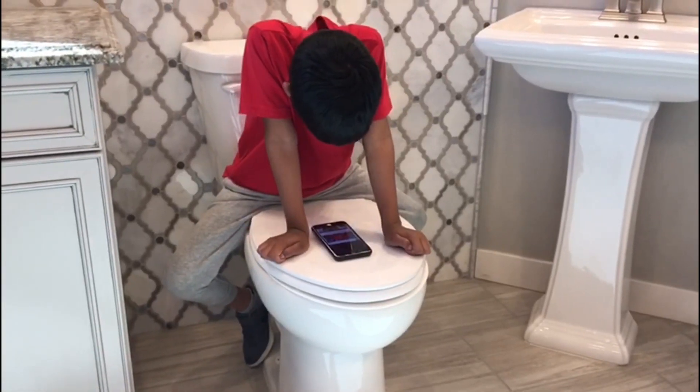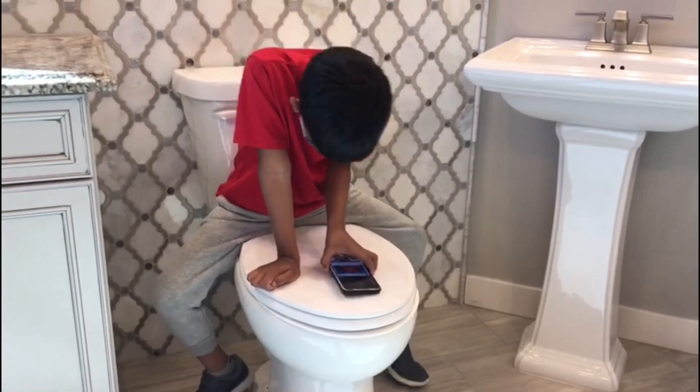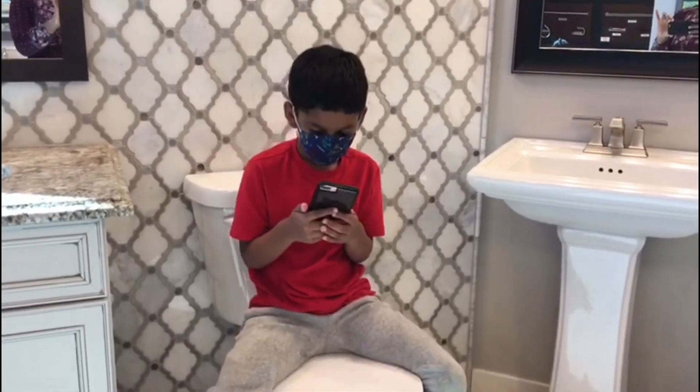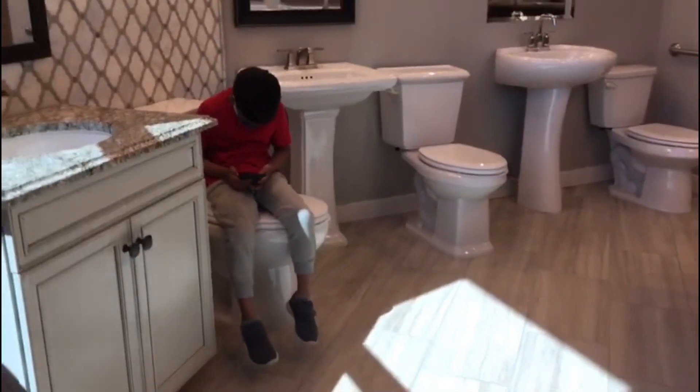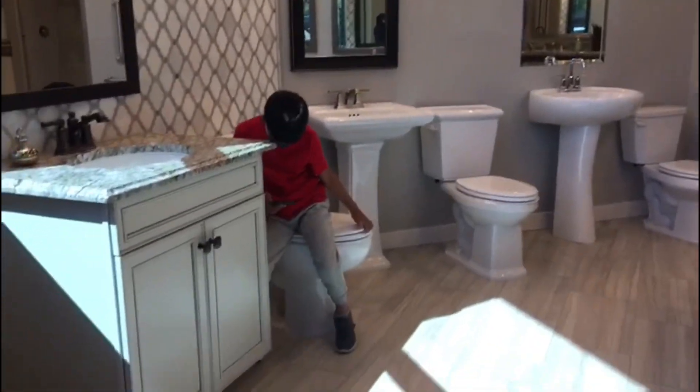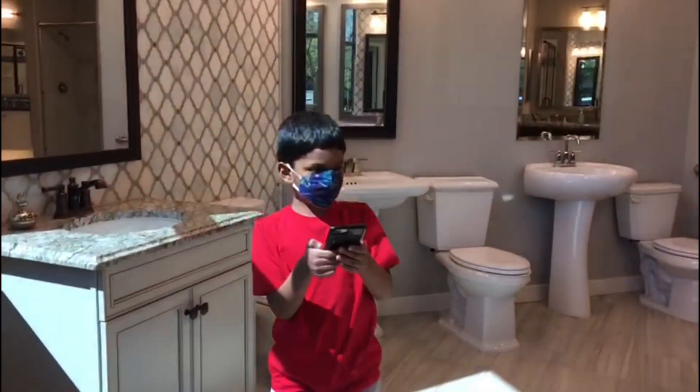Look at mommy. That's not a good bathroom — a good bathroom. Come on.